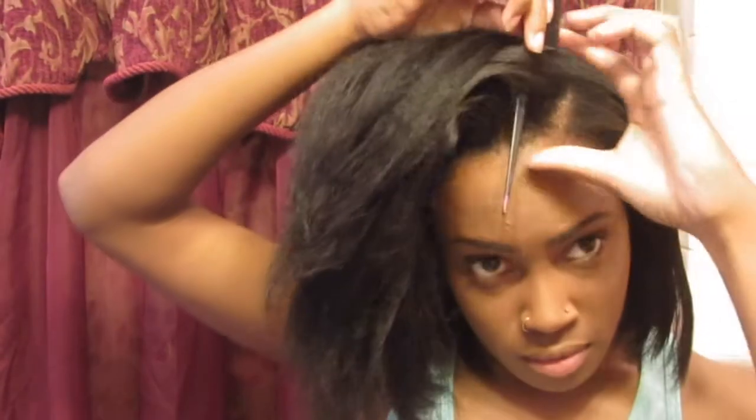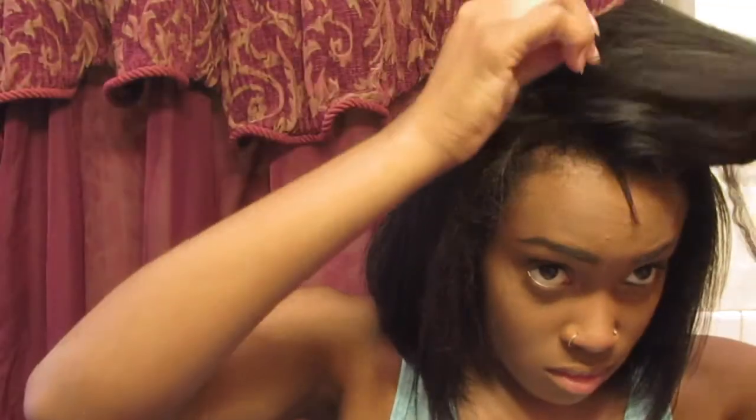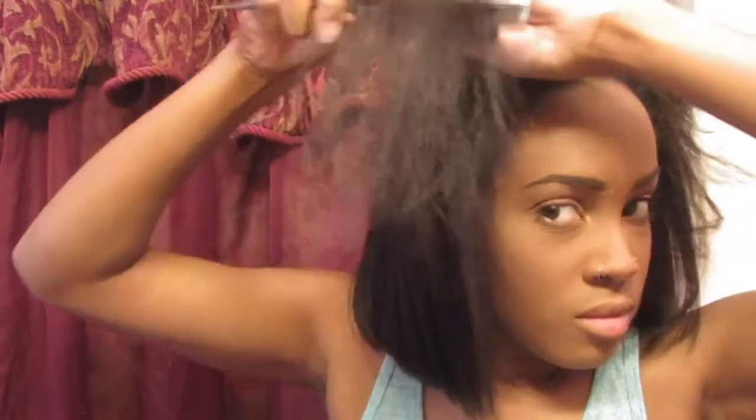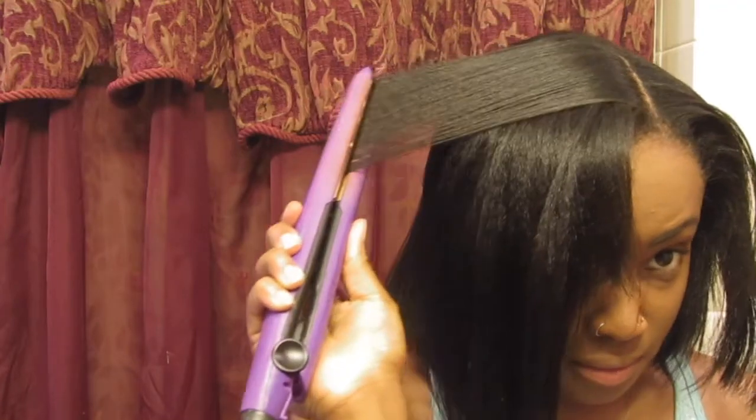So this is me in the process of flat ironing my hair. You can kind of see the parts that are just blown dry, and then that's my hair being flat ironed. After I finish the flat iron I kind of just play with it trying to figure out what style I want, but pretty much this is how it ends up looking after the flat ironing process.